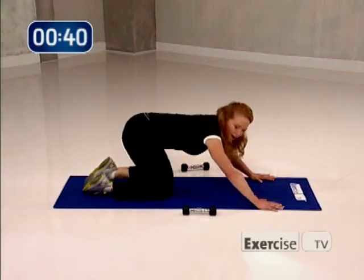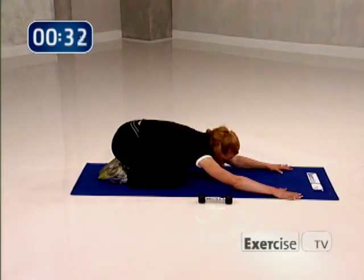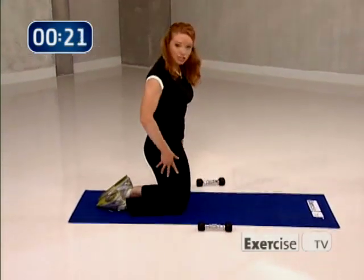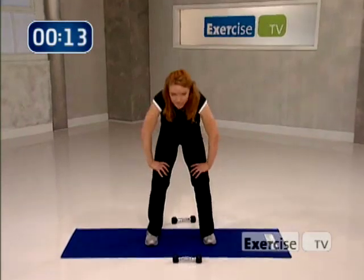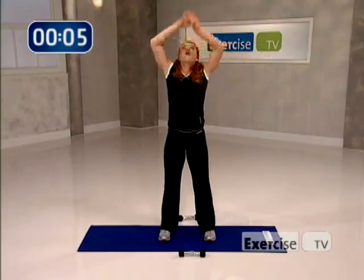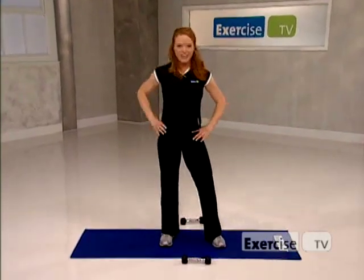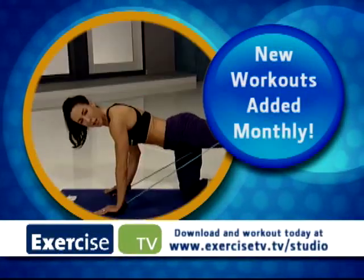You did such a great job — this is your reward. Really lift and stretch back, holding here through your hips. For all that great work you did for your body, you deserve a little stretch. Now slowly come back up to table top, bring yourself up onto your knees, come back to a standing position. Take your legs nice and wide, roll up through the spine. One big inhale, exhale down. One more cleansing breath — really inhale, exhale. Great job today. Thanks for joining me to tone, sculpt, and shape your entire body right here on Exercise TV. New workouts are added every month — download and work out today at exercisetv.tv/studio.